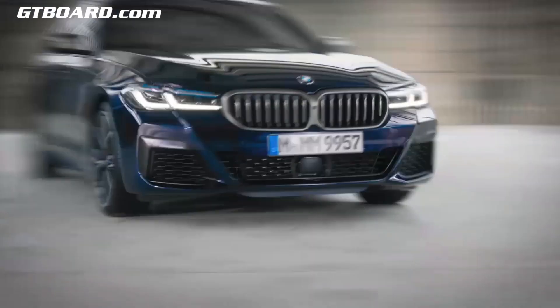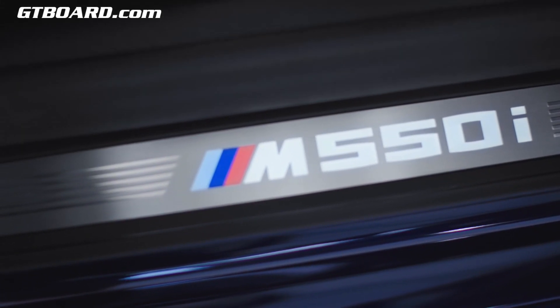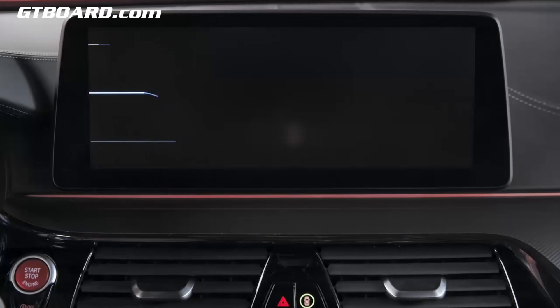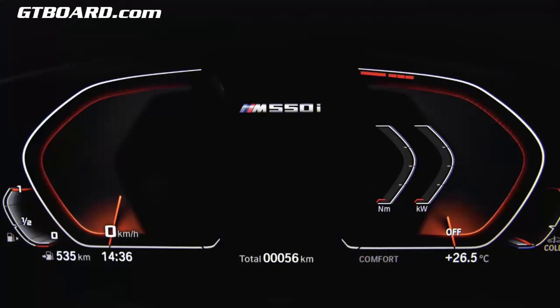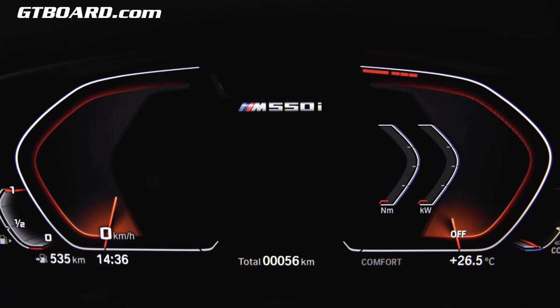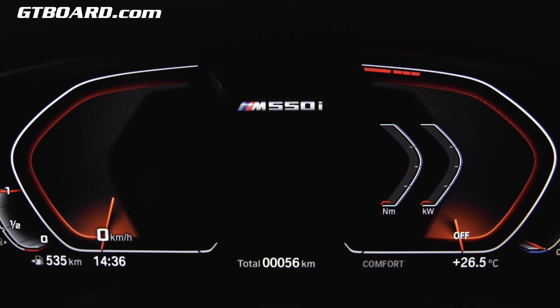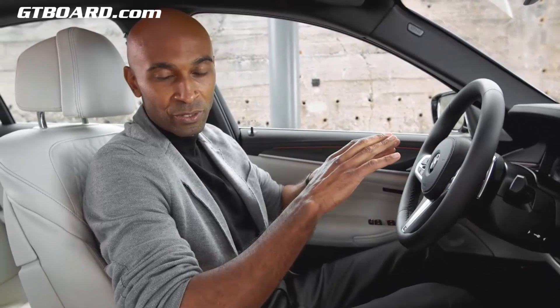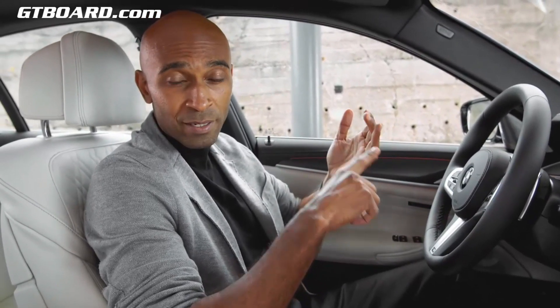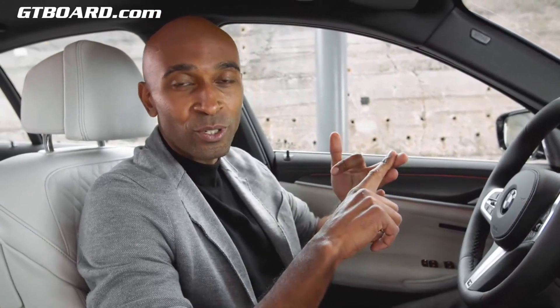If you choose the M model, you will be greeted by the illuminated M550i designation at the door entry sill. You can also enjoy the M-specific welcome scenario in the center information display, and of course the specific M badging and M colors in the instrument cluster and on the M seat belts. This new BMW 5 Series is packed with great features: BMW Maps, smartphone integration, digital key, and remote software upgrade to keep the software fresh and up-to-date.